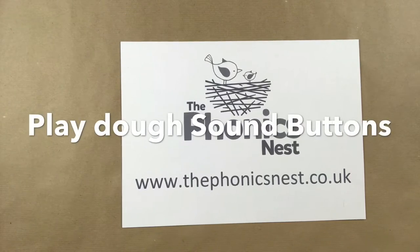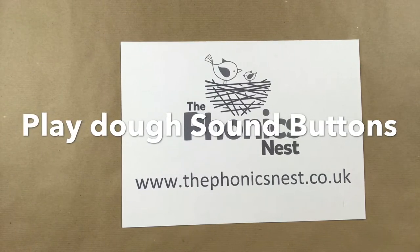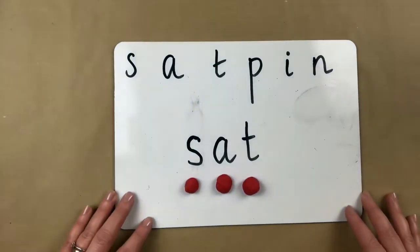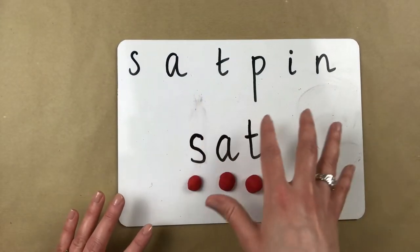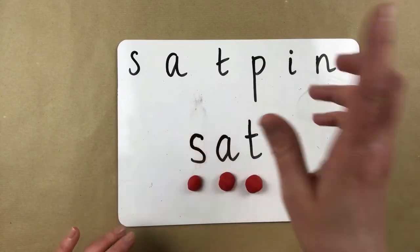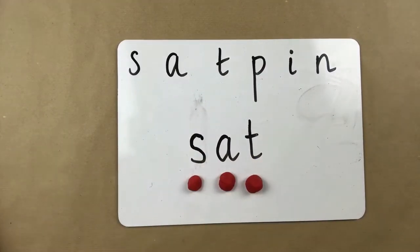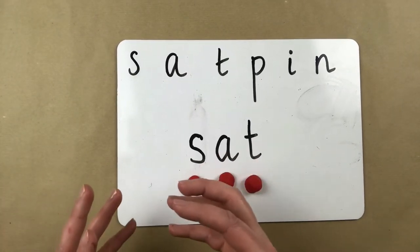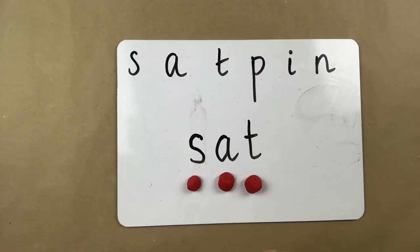Hi, it's Claire at the Phonics Nest. I'd like to show you today a game which I think is really lovely to teach that early skill of blending, when your child has just started to learn the sounds and they want to put them together to read the words. Across the top of the whiteboard here I've written the word sat. You and I know that says the word sat. What we want the children to do is to blend those sounds together, hear the word and say it out loud.